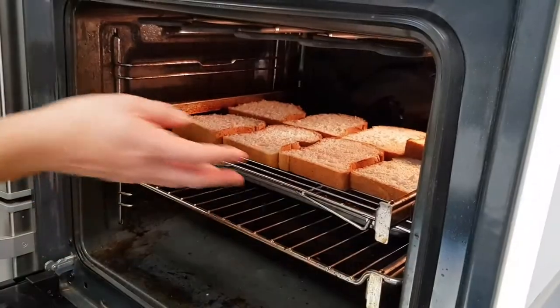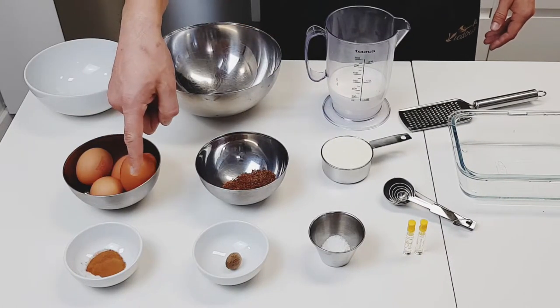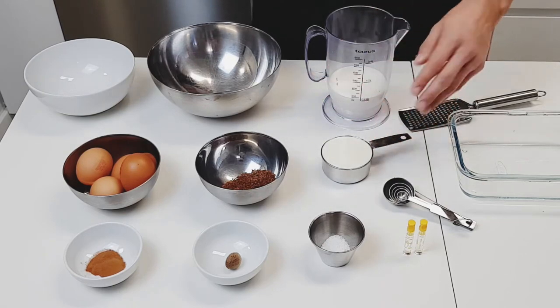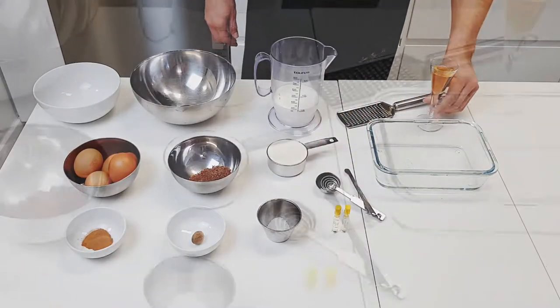While the bread is getting warm and toasty, we'll make the custard solution. You're going to need eggs, cinnamon, freshly grated nutmeg, brown sugar, whole milk, heavy cream, vanilla extract, salt — oh, and rum — and butter.